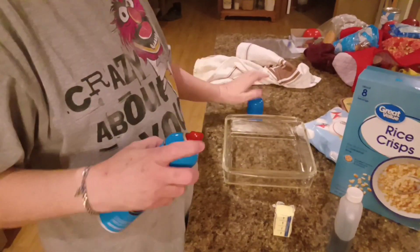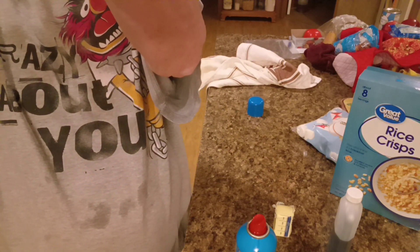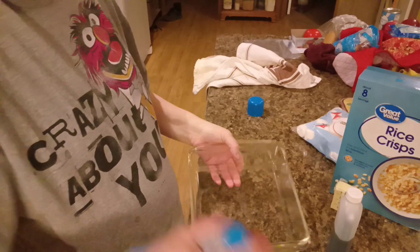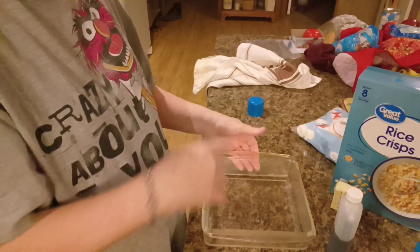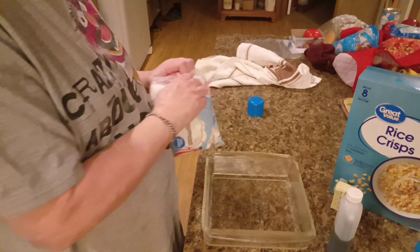All right, we're going to spray this dish. I'm guessing it's an 8x8 — that's what we're going to say because I think that's what it is. Okay, we got that sprayed. Try not to inhale it.